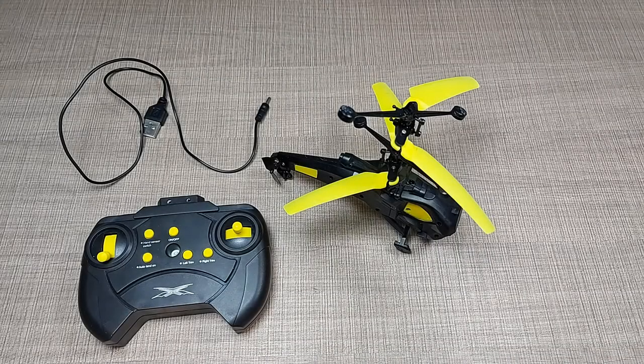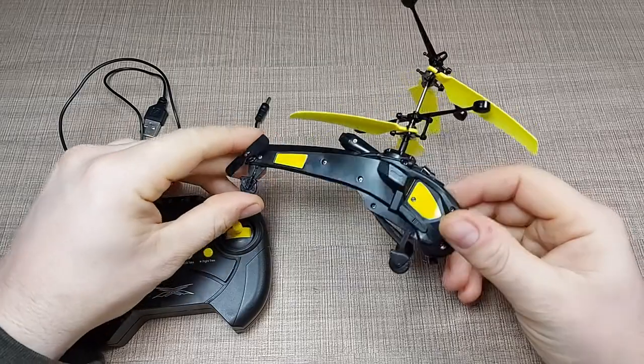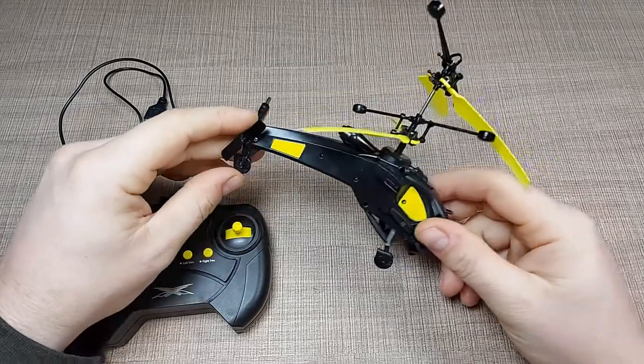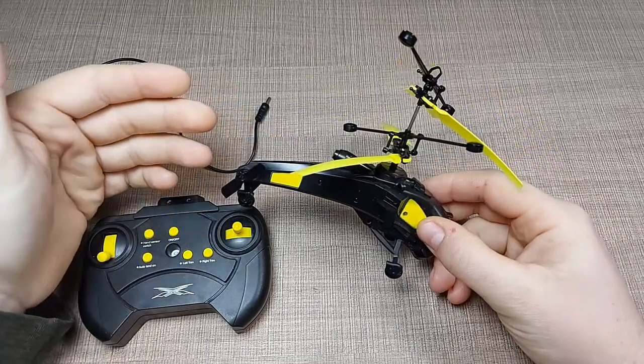Hi everyone and welcome back to my desk. My name is Bill and today we'll look into this helicopter toy and in particular we'll try to see and understand why it doesn't work and how we can fix it.